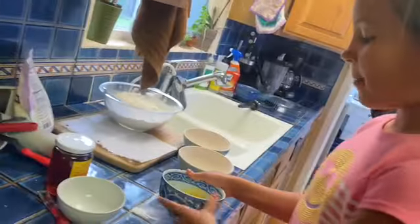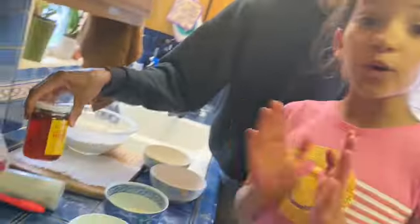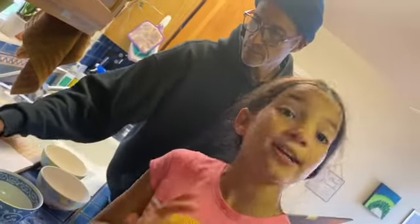We're making a pie for a school assignment because we have to make some kind of food, then turn it in with the picture and the ingredients. So we are going to make a strawberry cherry pie.